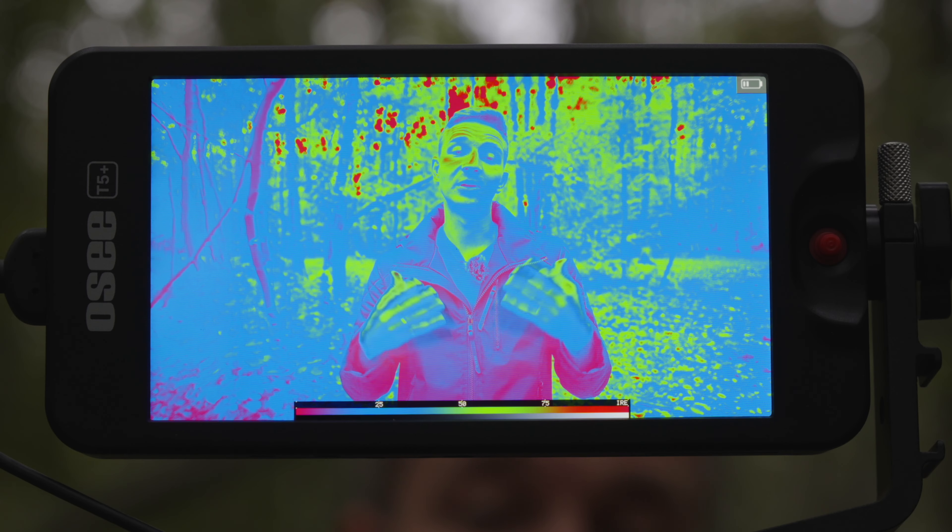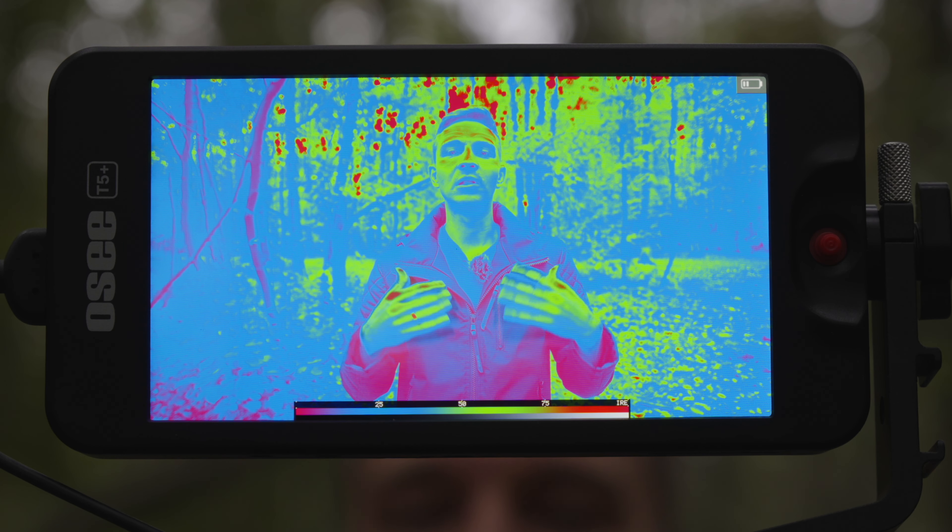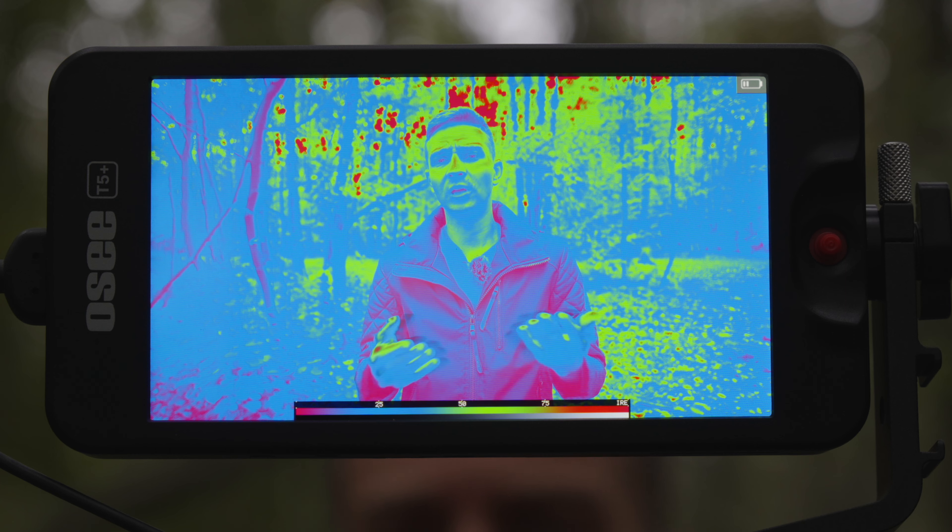This monitor is not a touchscreen monitor, but it does have a joystick, so you won't leave fingerprints all over the monitor while you're using it. You do have a lot of controls with the joystick, which is fine — if you're wearing gloves or it's cold outside, you can easily control the monitor without any problems with a touchscreen.